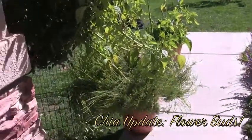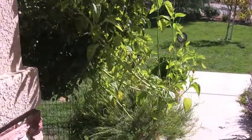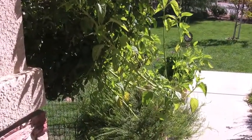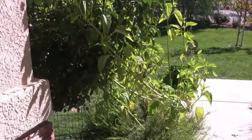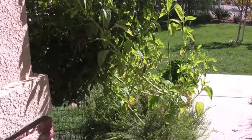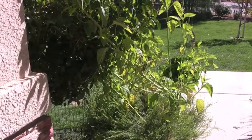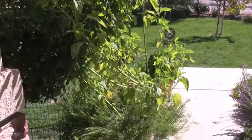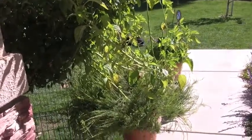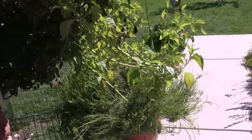Hi everybody. I have an exciting update on the chia. My last update was wondering if I would ever see a bud forming because it's getting close to winter, and if the flowers don't form, these plants are outside and it might get too cold and they might just die before they ever form any kind of seed for me. But I'm excited to say that they did start to.